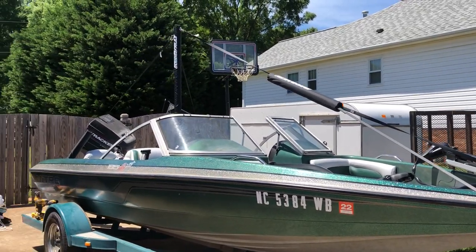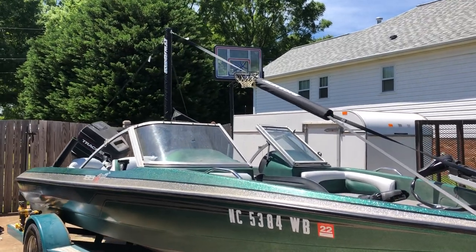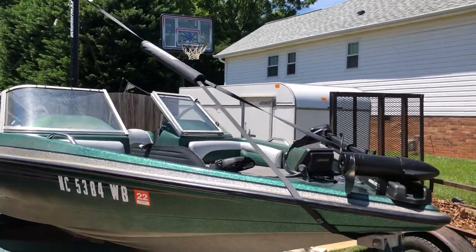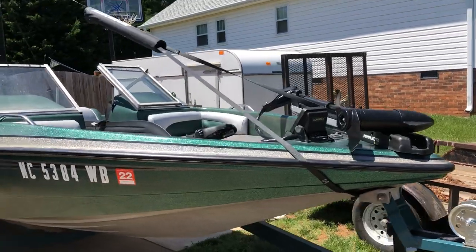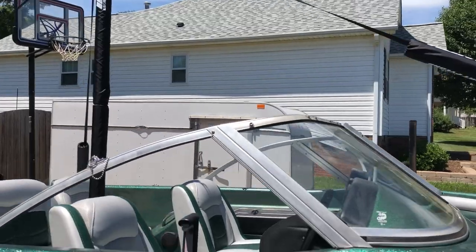I stumbled upon this online and this is the Insanity Wakeboard Pylon — this is the seven-foot version of it. They make an eight-foot and a six-foot, and they also have an extension you can buy.